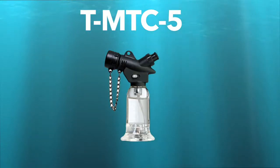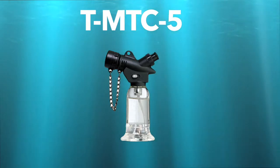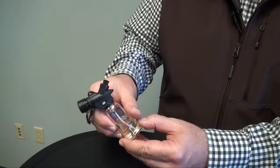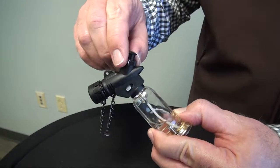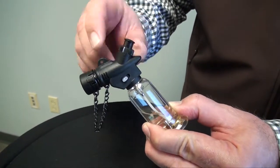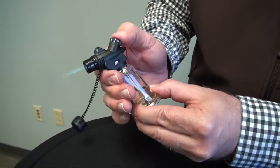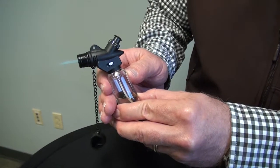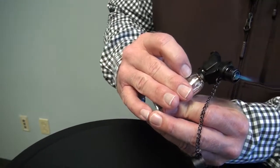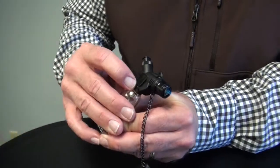Our next micro torch is the T-MTC-4E. It has a burn time of approximately 60 minutes and does have a safety switch. To turn the safety switch off, simply move the dial clockwise. To turn on the torch, remove the cap, depress the ignition switch, and then for hands-free, move the hands-free switch back towards the ignition switch. It has a control valve on the other side to control the intensity of the flame.